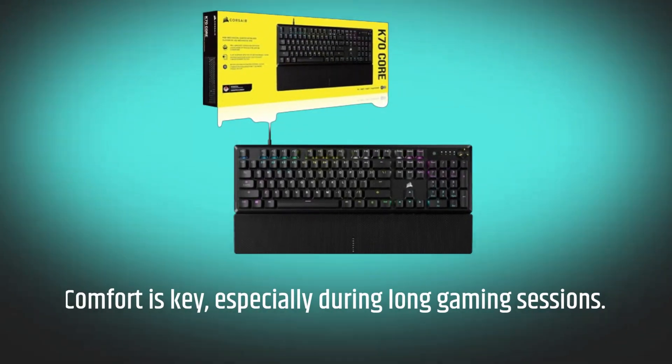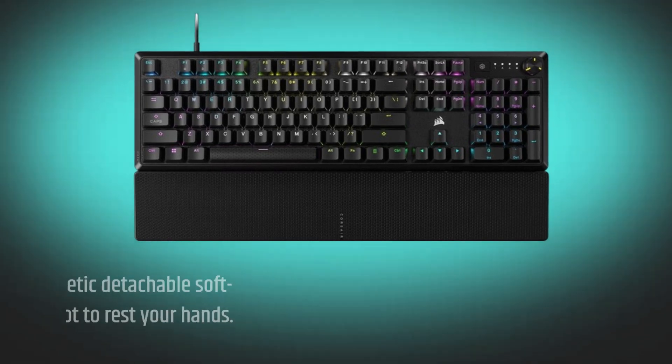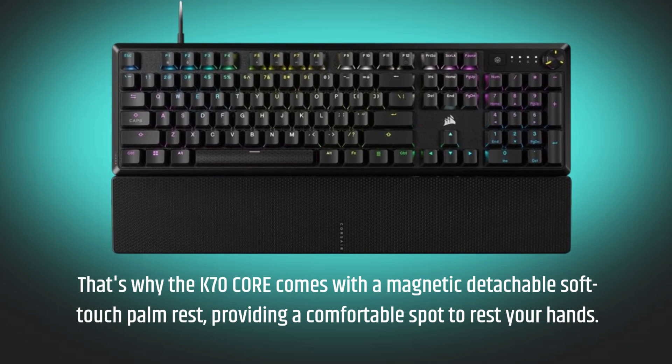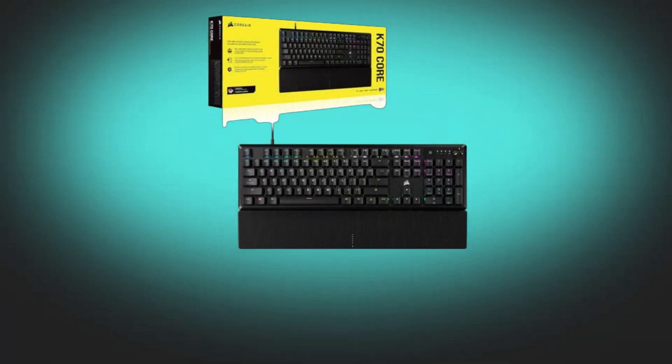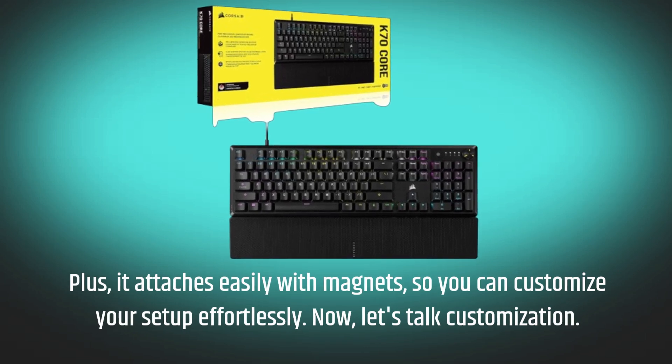Comfort is key, especially during long gaming sessions. That's why the K70 Core comes with a magnetic detachable soft-touch palm rest, providing a comfortable spot to rest your hands. Plus, it attaches easily with magnets, so you can customize your setup effortlessly.